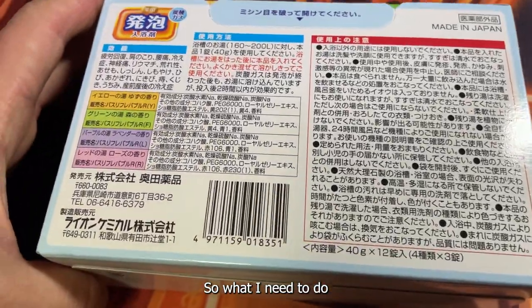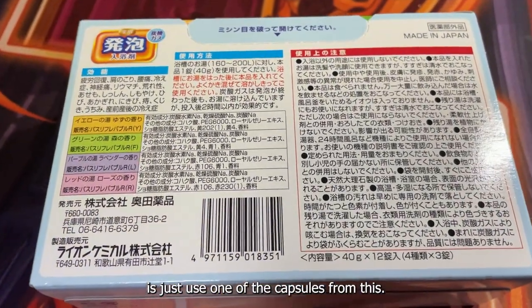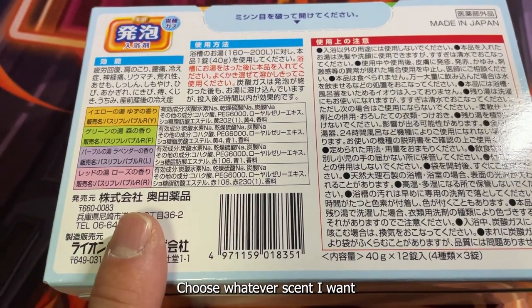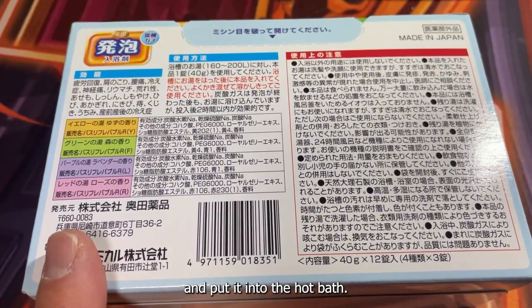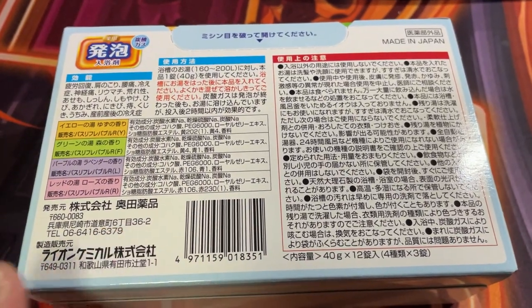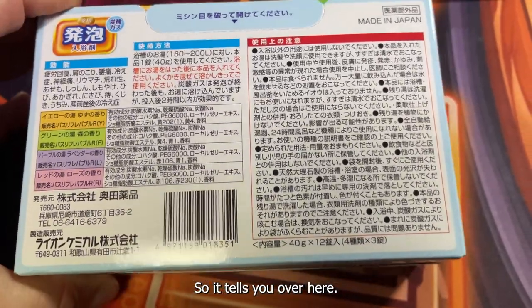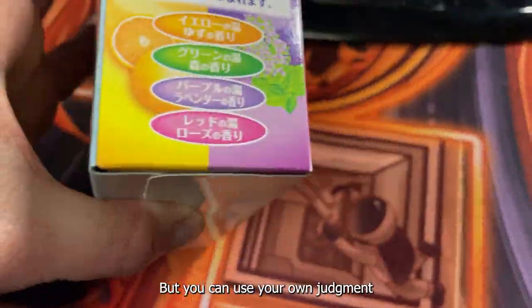What I need to do is just use one of the capsules from this, choose whatever scent I want, and put it into the hot bath after the water fills up. It tells you over here, but you can use your own judgment.